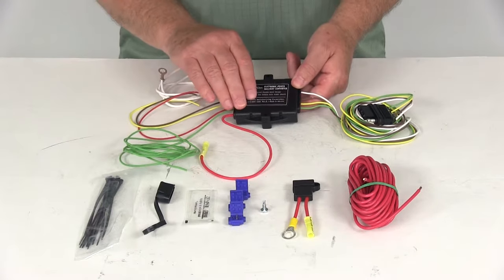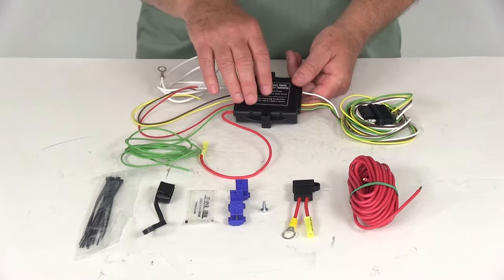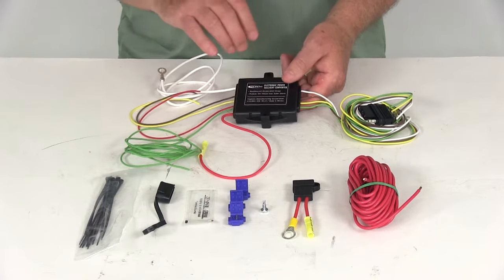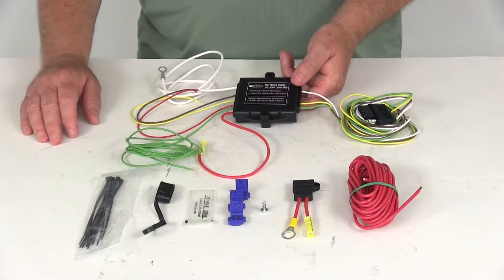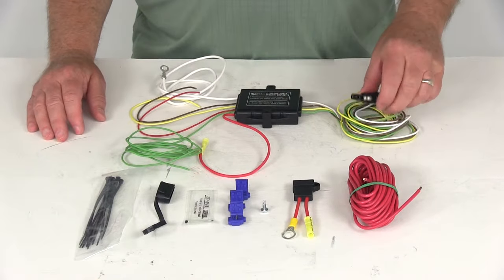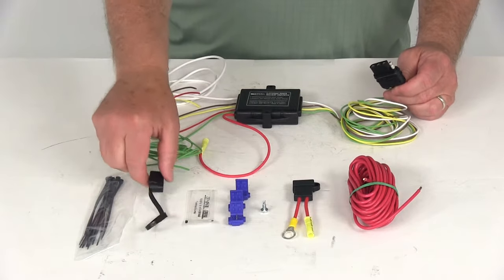Today we're going to review part number 46365. This is the Hopkins plug-and-tow short-proof powered taillight converter. This converter will protect your tow vehicle's electronics from any wiring shorts. It has a four-way flat connector right here, which includes the dust cap for it.